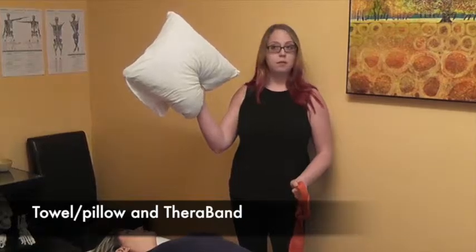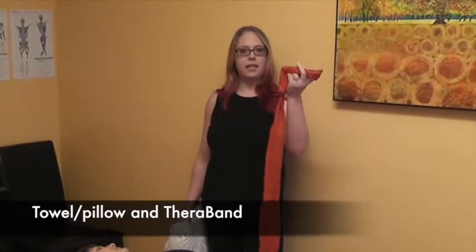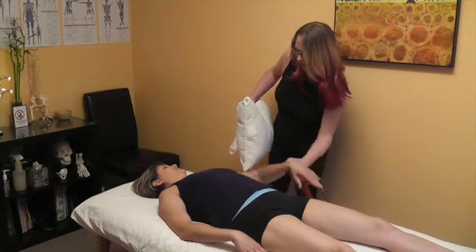What you'll need for this one is some sort of roll of towel or pillow — something pretty small — and a TheraBand. I've got a medium to light one, and I've just tied a loop around it, so again, not fancy.